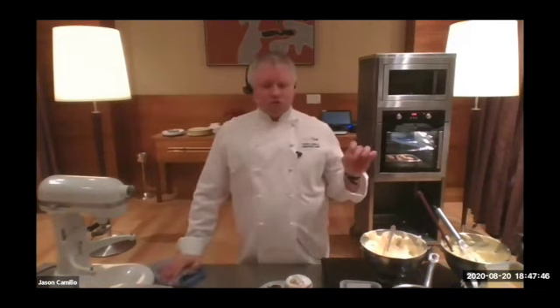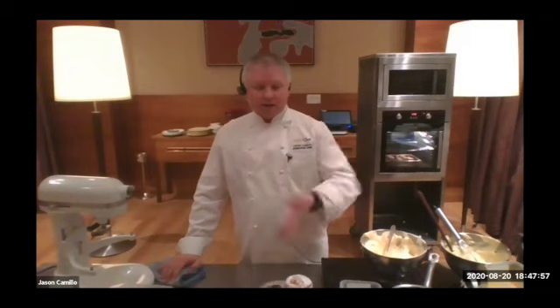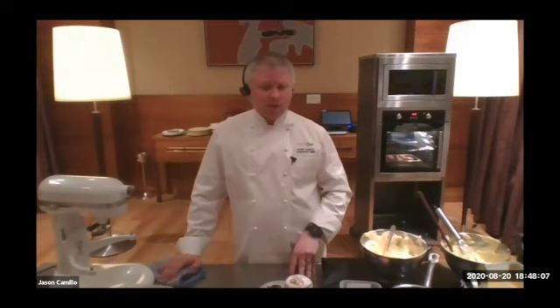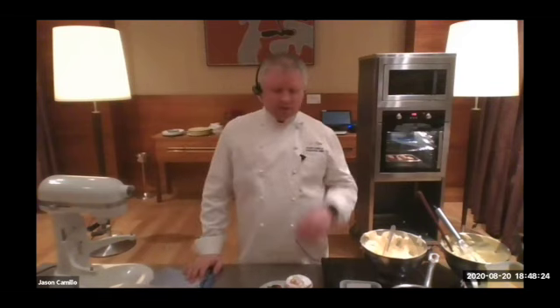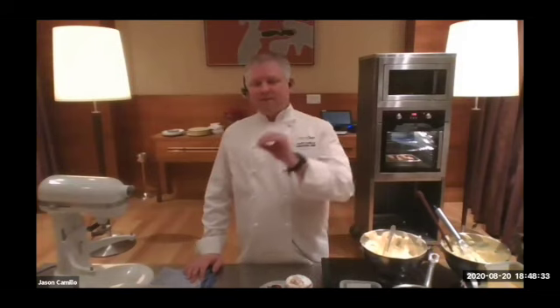Someone's asking if you can substitute a different fruit for the rhubarb and strawberry. Yes, you can — most fruits work, but you want a nice strongly flavoured fruit. If it's something too delicate, pear and apple don't have enough strength and robustness to take over that egg white flavour, and you might get an eggy tasting soufflé. Really robust fruits like any berries are amazing — blackberries, blueberries — they make a fantastic soufflé. The stronger the flavour, the better tasting soufflé you'll have.